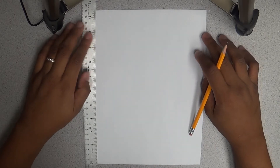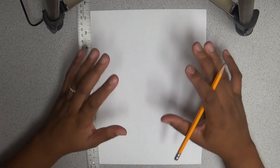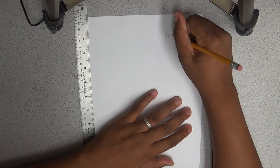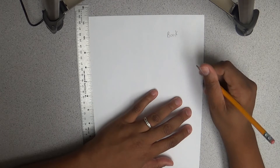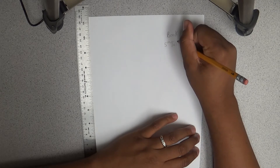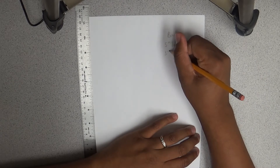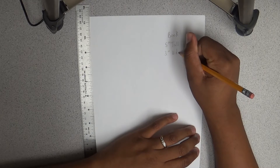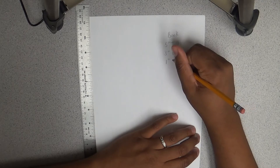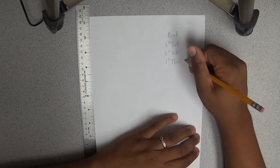Let's take this slow and draw something very easy — a book. The book is going to be five inches tall, three inches wide, and one inch in thickness or depth.